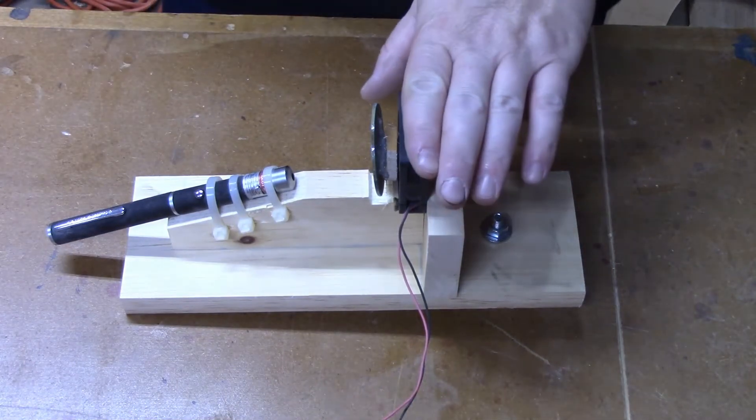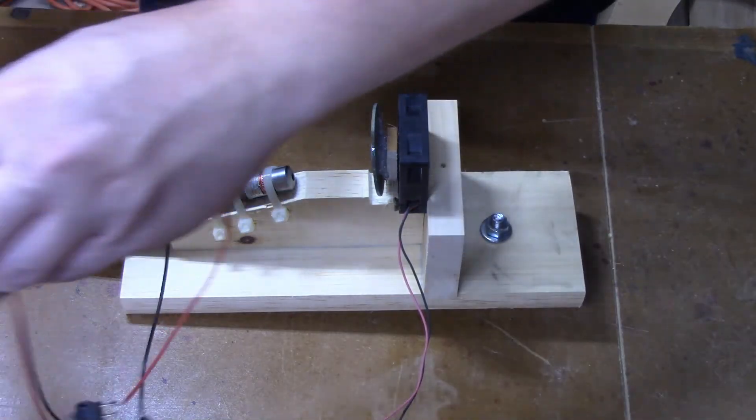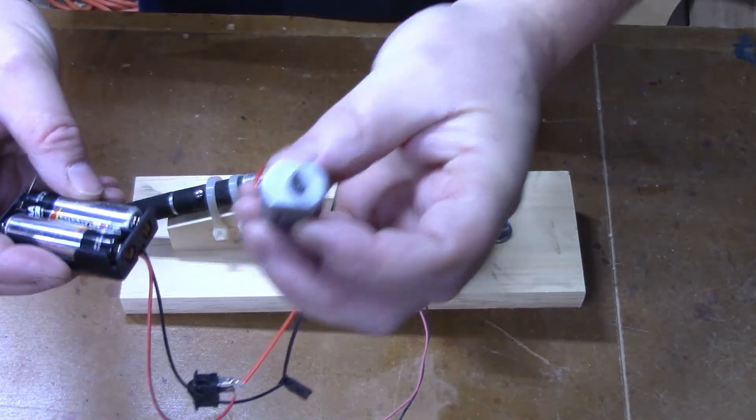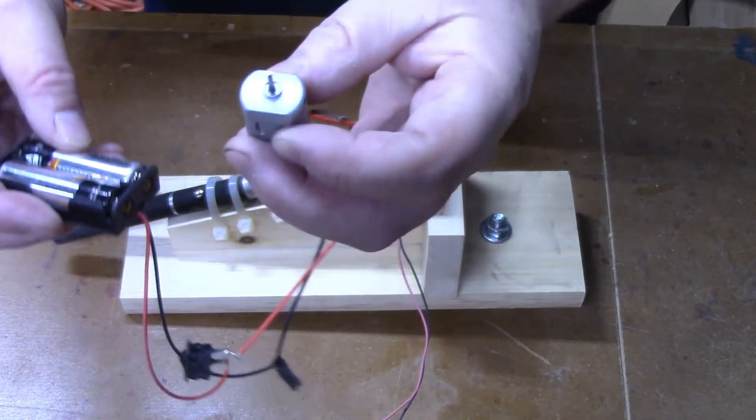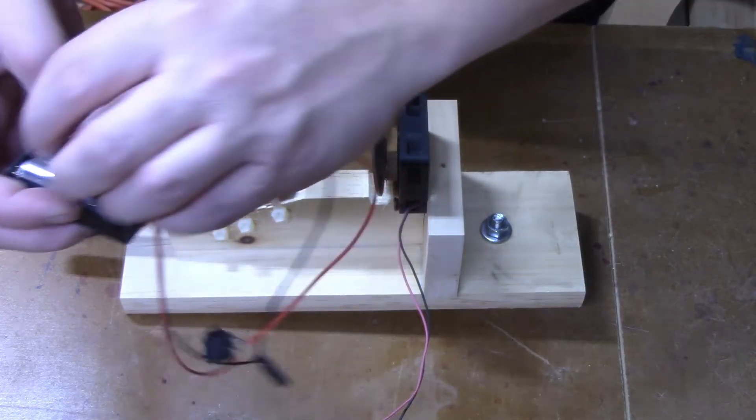If you don't have a case fan and you have some old toys laying around, you can use the electric motor out of the old toy. They work just as well. They're a little harder to attach the mirror to, but with a little trial and error you can get that.